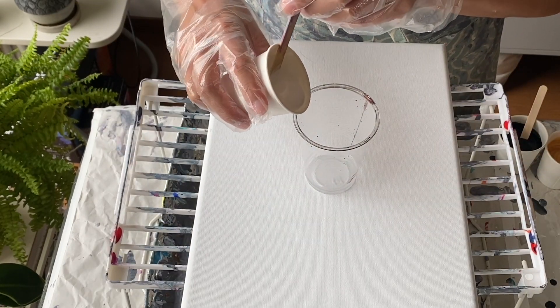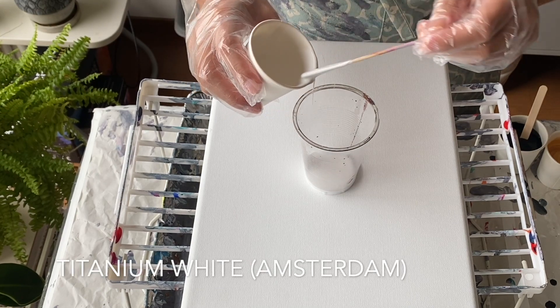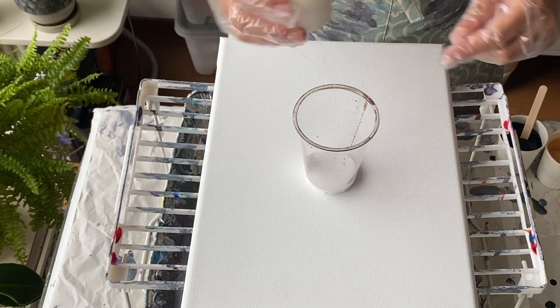I'm using this little stand which I find quite good for these small canvases. And here we go with layering the paint — I'll let you watch this now and be quiet for a while.